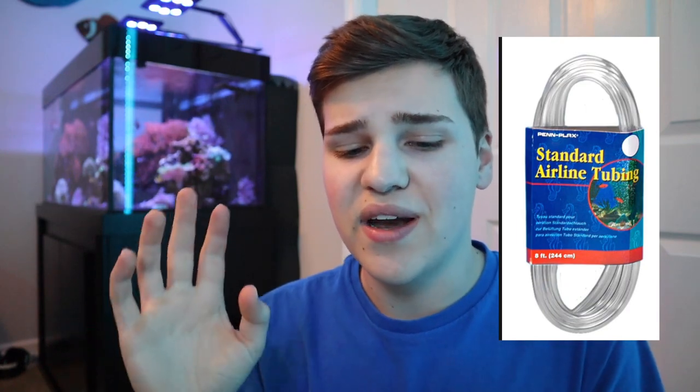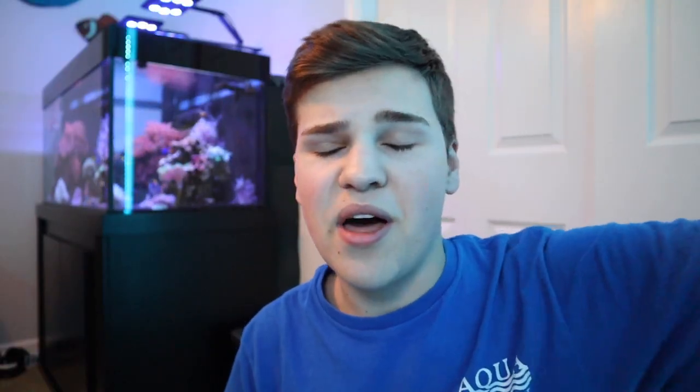This right here is Aquarium Co-Op airline tubing. The only airline tubing I've used in the past is like the plasticky clear stuff that's a pain to work with — it gets hard over time and just isn't fun. This is a super nice silicone, soft black silicone, super flexible. It's black, meaning it will blend into your aquarium much easier. My turtle tank, reef tank, and several other tanks all have black backgrounds, so this tubing will blend into the background perfectly.